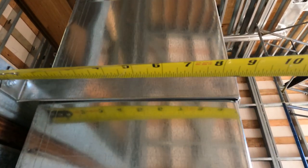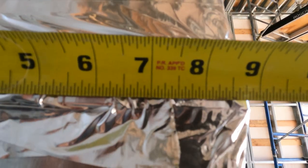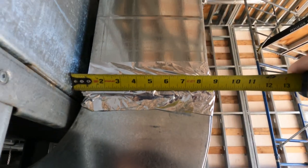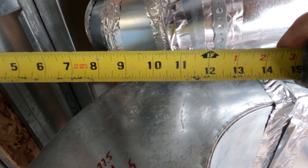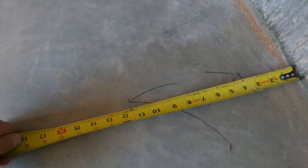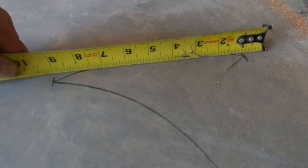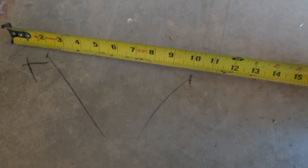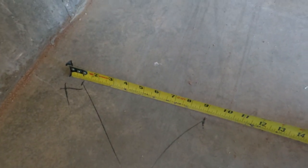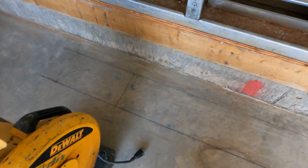The idea here is to check the duct in multiple places — check it high, check it low, check it everywhere — so that you build the wall out just enough so the drywall will pass it and hide it. When I mark my walls, I always go to the one-inch mark. So for an 8-inch wall, I go to the one and mark the nine. You go out both sides of your wall, make your marks, snap your lines, and you're good to go.